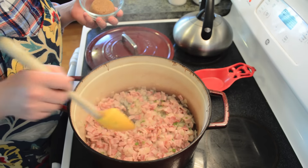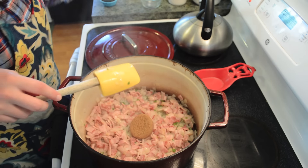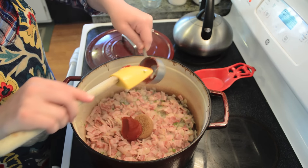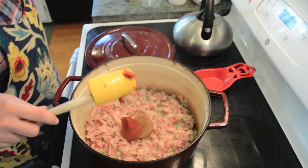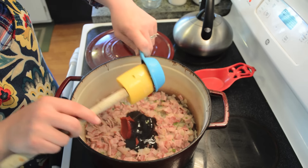You want to render this out until the onions are softened, for about five minutes. We can see here that these have been cooking for about five minutes and the onions are softened. So we'll go ahead and add our brown sugar, tomato paste, and molasses.